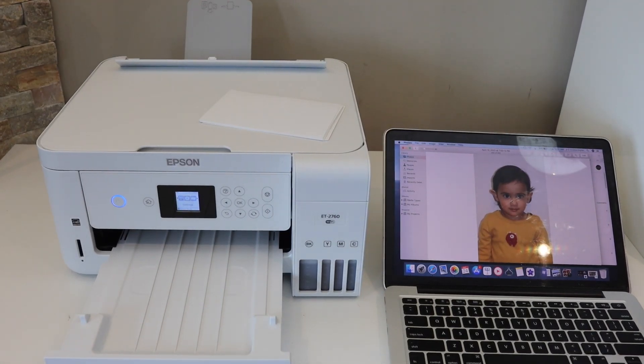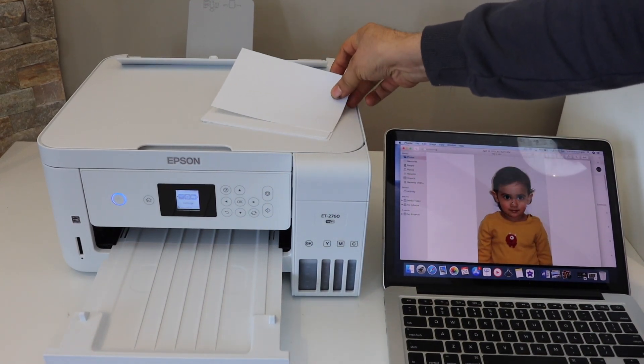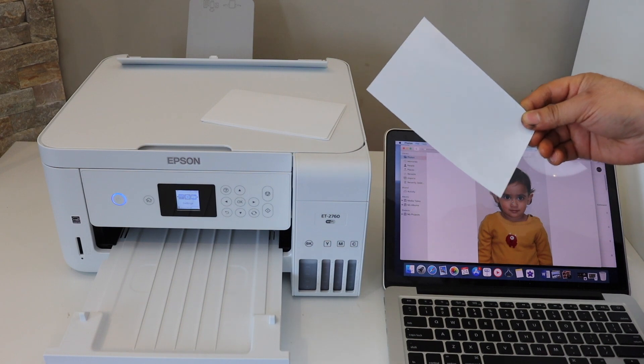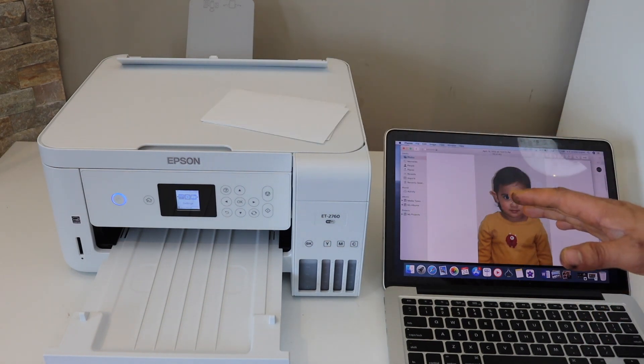In this video I'm going to show you how to print a passport size photo with your MacBook. I have a photo paper that is 4 by 6 inch and I'll show you how to do that now.